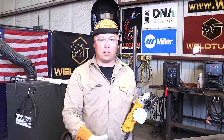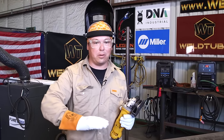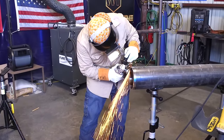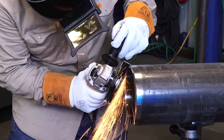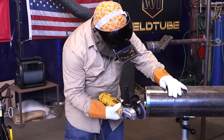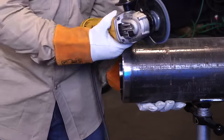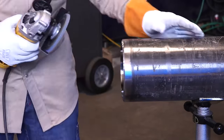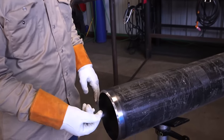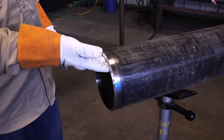Another thing to keep in mind is pay attention to where your sparks are going — you don't want to be hitting anybody around you. I like to aim them downward, rotating it to shoot the sparks down. I'm using this flat disc to finish off this bevel and smooth out the grinding disc marks. As you can see, the bevel is all cleaned up, that landing edge is gone. Now that it's sharp, you need to be careful when handling this pipe — that edge can cut right through your glove.